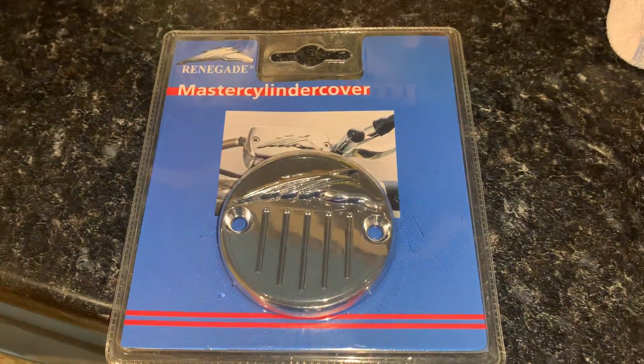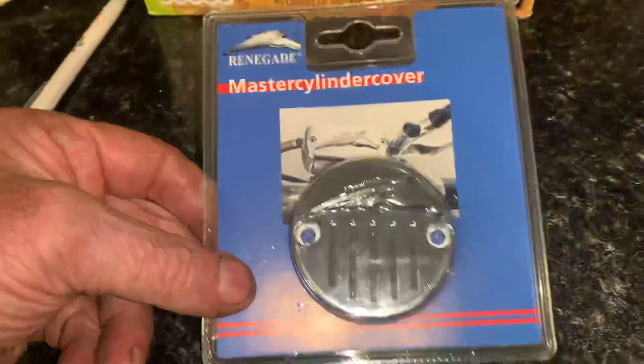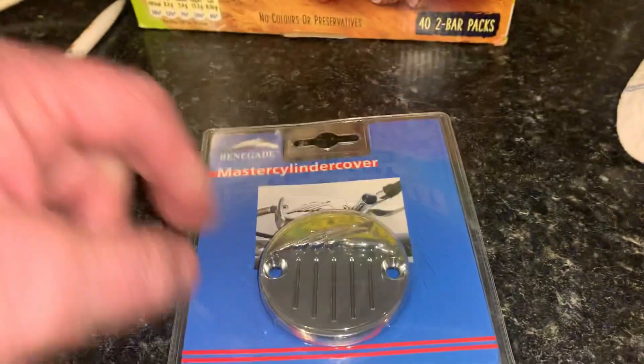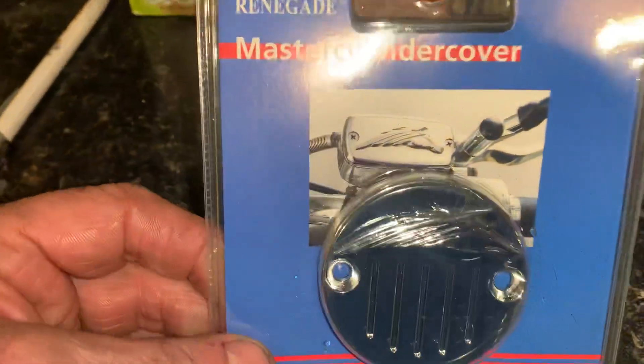Hi, it's Mike from Custom Cruisers. This is a beautiful bit of kit. This is a master cylinder cover for a Kawasaki VN 1500 and some other bikes like the 800, some of the later 750s etc. Anything with this round Kawasaki master cylinder cap will fit.